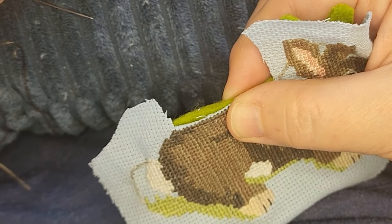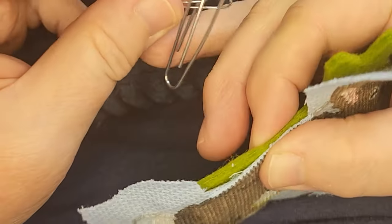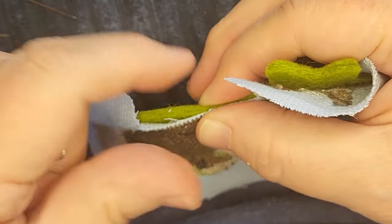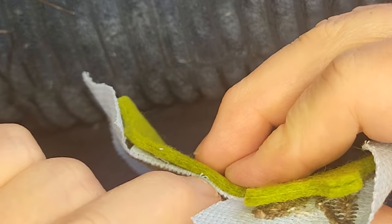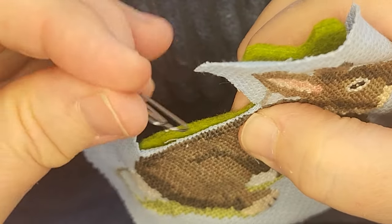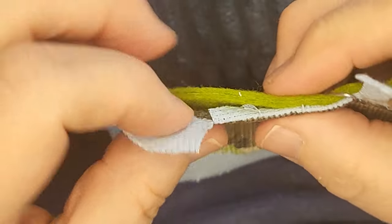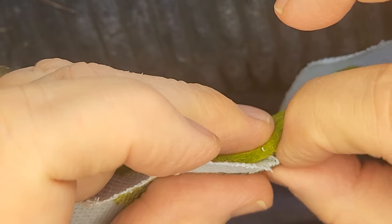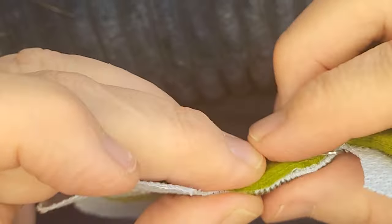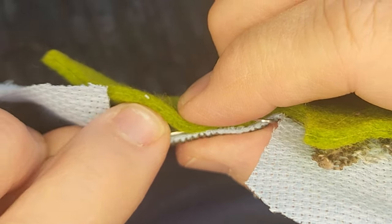My trick to this is paper clips. I know there are nicer sewing notions — I just don't have them. They're nice; they're kind of like a third finger. Paper clip it down once you kind of have it as good as it can get. You can use your needle to kind of help, and then it's just trial and error — try out how much you want to secure it.